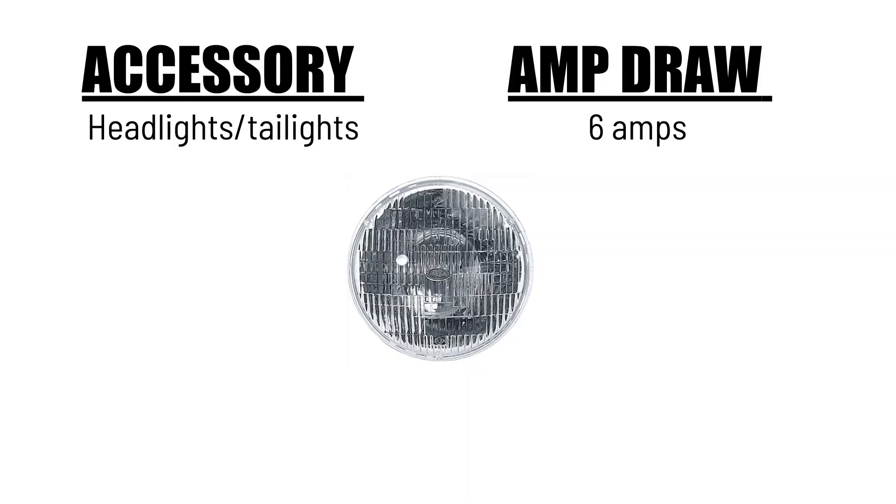Let's give you two scenarios. First let's start off with a close to stock application with minimal electrical components, but an upgraded engine package. So we're talking ignition, fuel injection, and electric fans. We're going to start with headlights and taillights that will draw up to six amps.